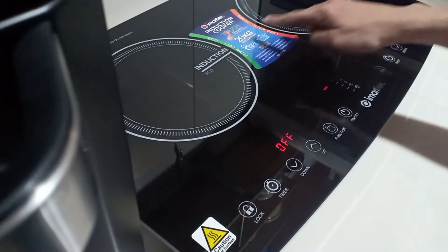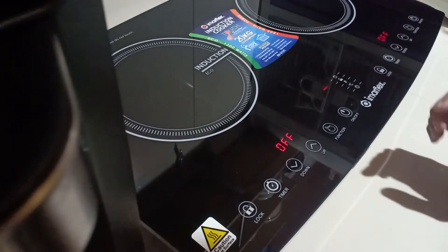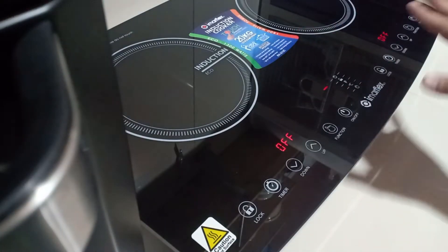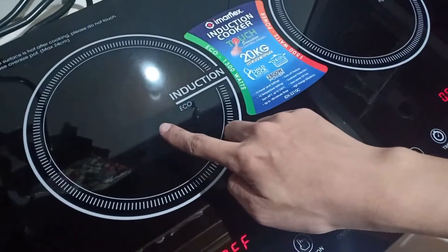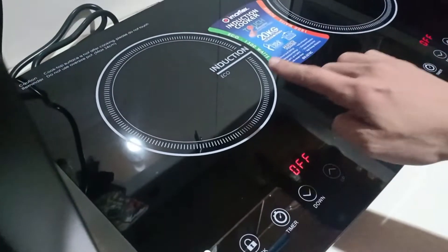This one says 'Induction Echo' and the other says 'Induction Power.' I'm not entirely sure what the differences are between the two, but let's try out the Induction Echo first.